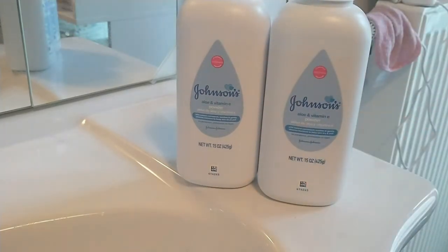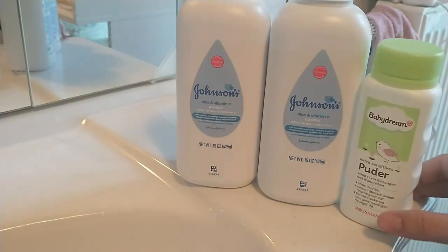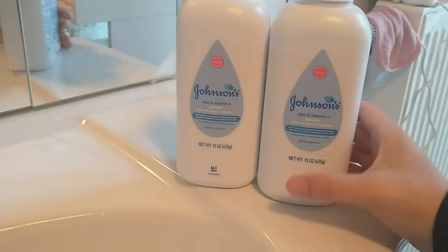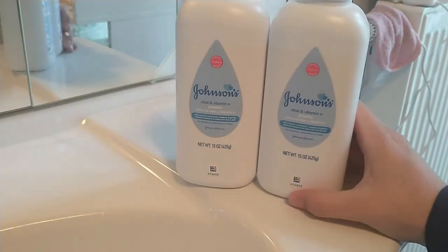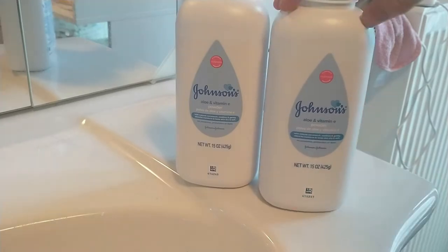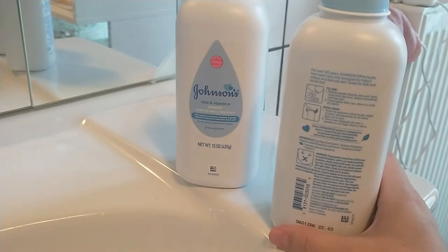If you compare this to a German bottle — I have a German bottle of baby powder — this is way bigger. The German bottle only has 100 grams inside. I think this size actually fits perfectly for every single day when I change my baby's diaper or when I give her a bath.